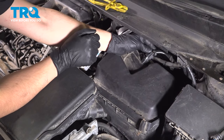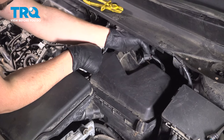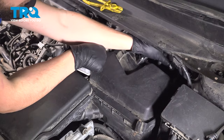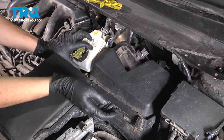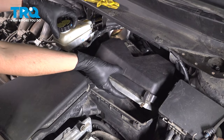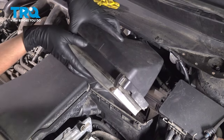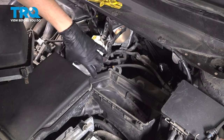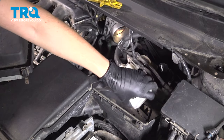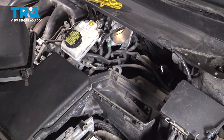I'm going to unplug the mass airflow sensor — just press on this little tab, you might need two hands to get it off. Then if you flip these two clips up, it'll allow you to pull the top of the air filter housing with the air filter out of the way. Always take the air filter out when you open this — you don't want debris to land on top and get sucked back into the engine. But this opens up a whole lot of space for us to work on that throttle body.